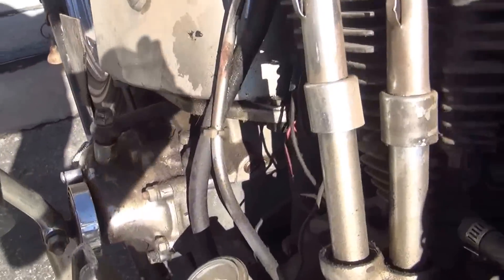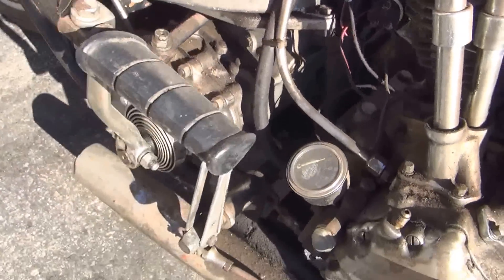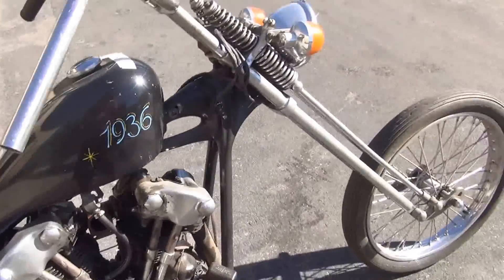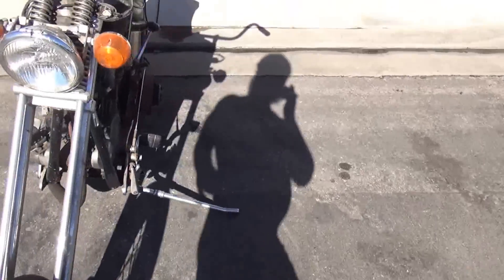There's a Harley-Davidson hand head transmission in it. The cases appear good. I've never tried to start this bike. It's an old school chopper with club history.